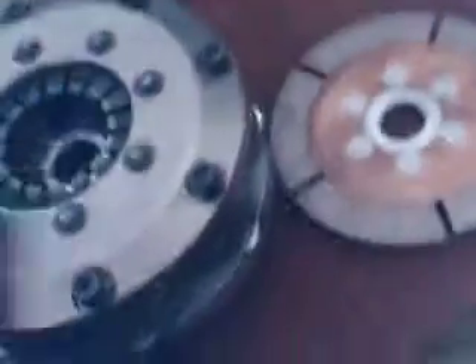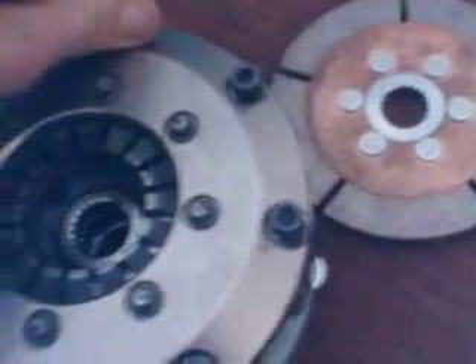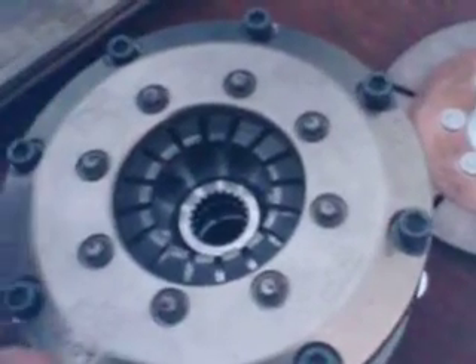So I'm going to be putting this in instead of the direct drive that I have right now, which is a little bit out of balance and it's starting to vibrate. This is going to be a good replacement and I'm going to be able to go faster.